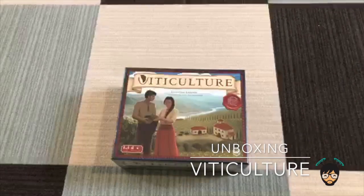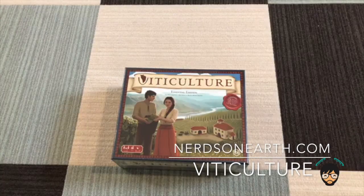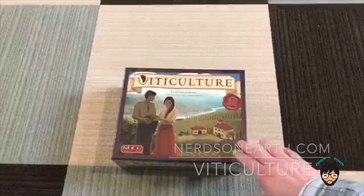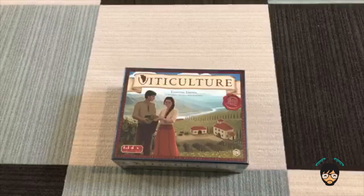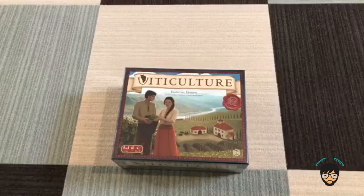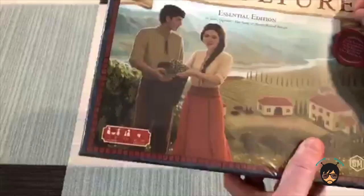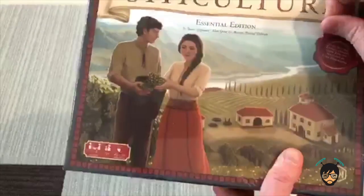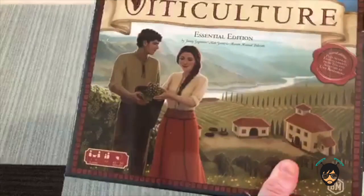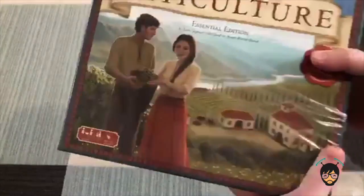Hello nerds, I'm going to do a quick unboxing video of Viticulture, which is for all you wine-loving nerds out there. Right up front, I'm going to say this is a bad idea because my voice is horrible - I have bronchitis, so if I go into a coughing fit and it sounds like I pass out, call an adult for help. But let's unbox Viticulture. This game has been highly rated and reviewed - it's by Jamie Stegmaier, and he personally recommended it, saying my wife and I would love it.